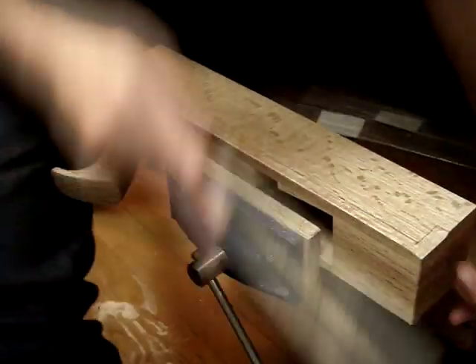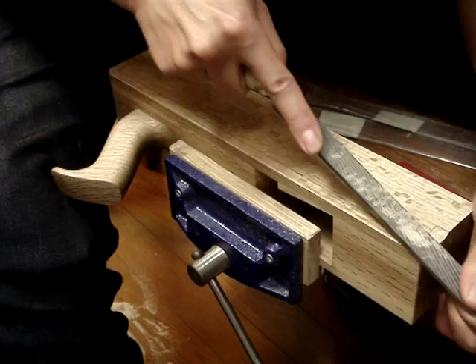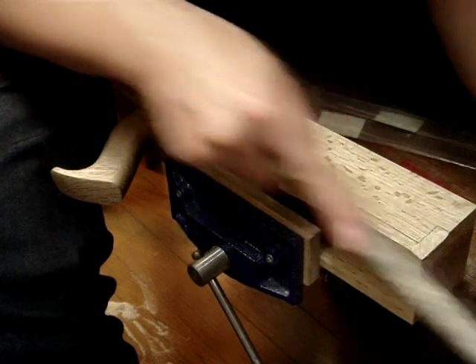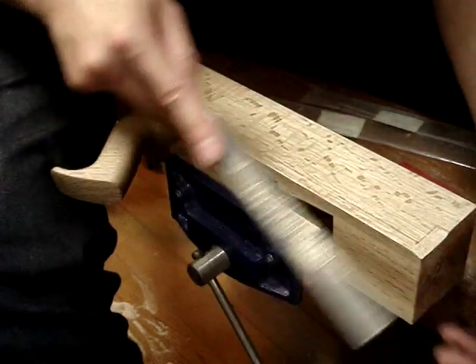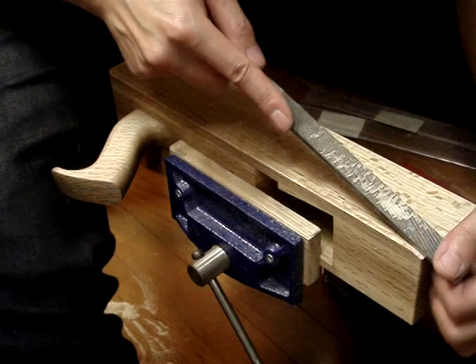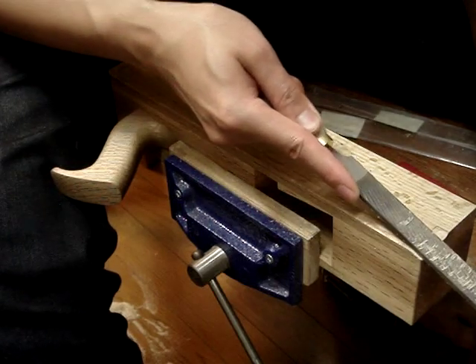I'm getting there now. I'm just concentrating on keeping this horizontal so I don't get any kind of uneven steps.